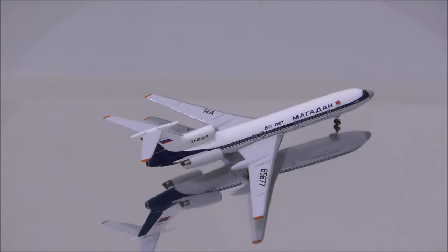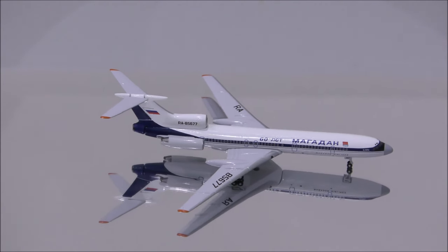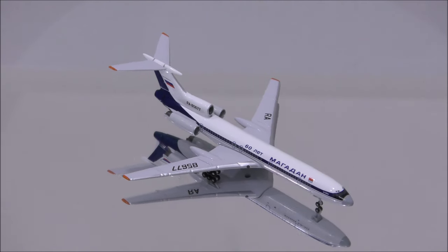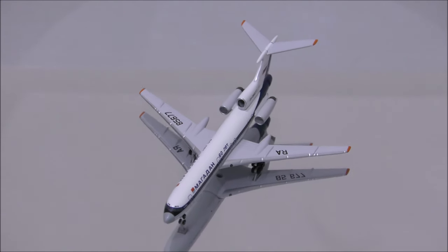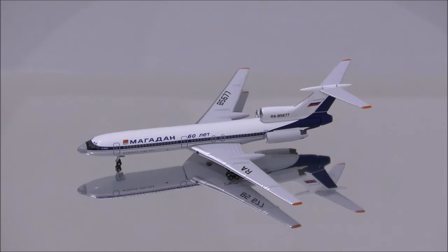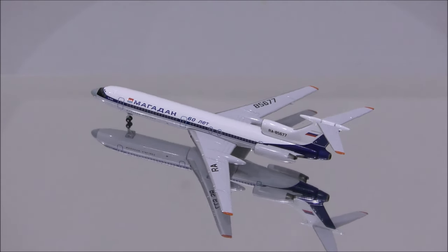The blue paint is a little bit darker than what it should be. One flaw with the print is that they did not paint the anti-glare panel the way it should be. Also, the deer is missing from Magadan's flag.